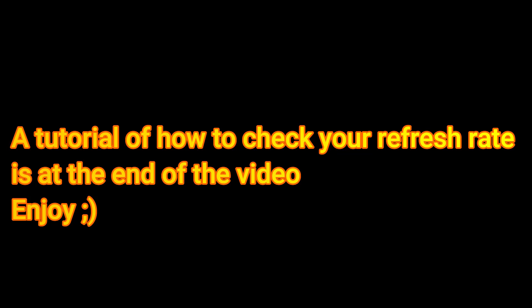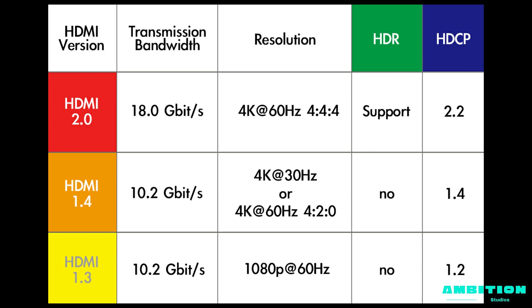Hello guys, it's Ambition Studios and today we're going to talk about HDMI versions and which version can support which refresh rate and resolution.